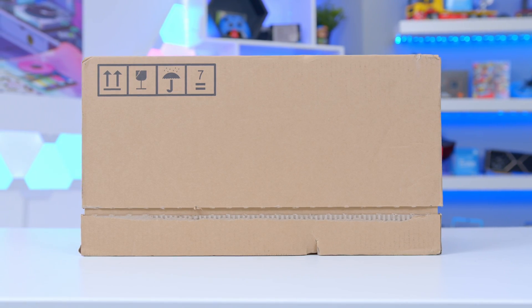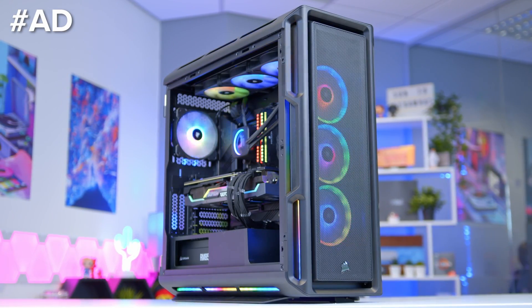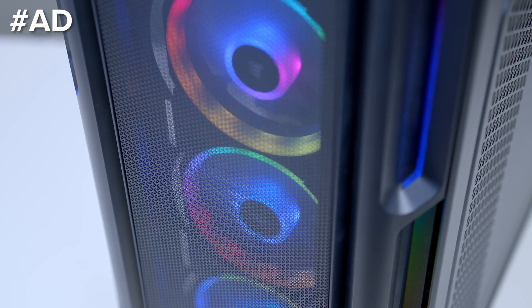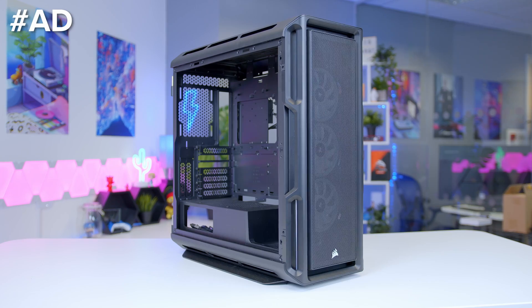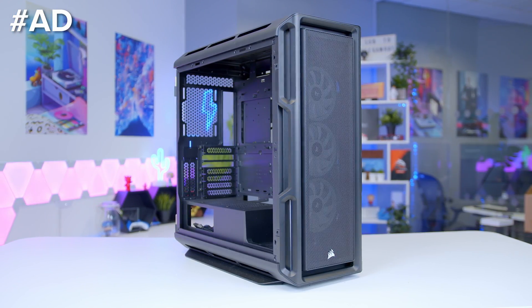Let's see what's inside the box after a quick word from today's video sponsor. The Corsair iQ5000T provides the ultimate in airflow, RGB lighting, and mounting compatibility for PC builds in 2022. With three airflow fans included and 160 addressable RGB lights in the front, roof and floor panels, Corsair have really taken things up a notch. Learn more about the awesome 5000T in our build videos over on the channel, or at the where-to-buy links in the description below.